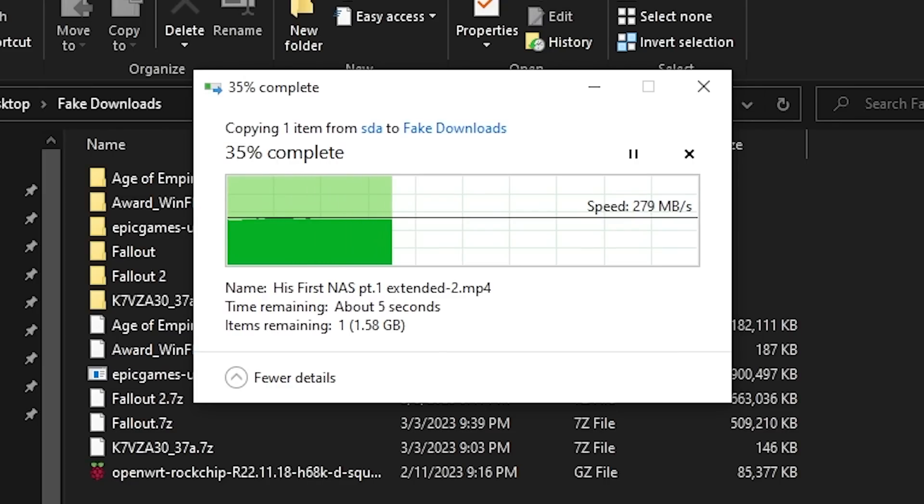I did reach out to Seed Studio about this, and I may have an engineer getting back with me — if they do, I'll make sure to post what they say in the comments and description, so check that for any updates. I do know that the interfaces are running at 2.5Gb though, because I was able to get a 2.5Gb download from an SSD over an SMB share.